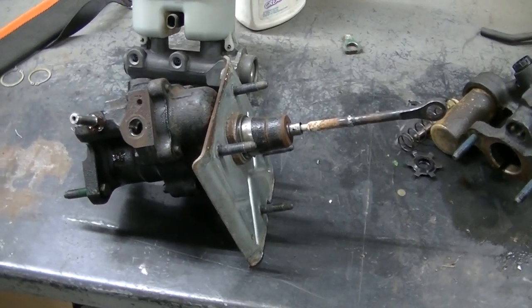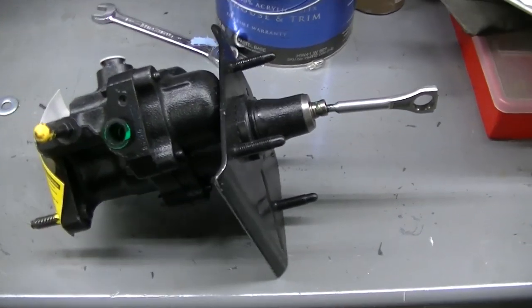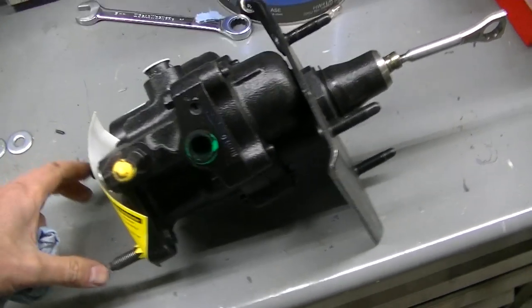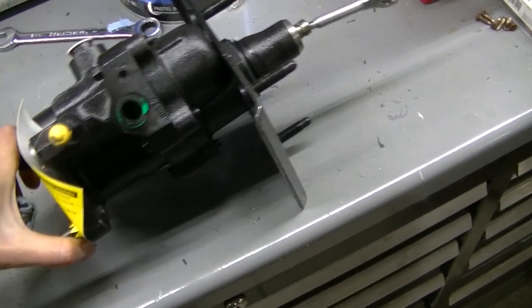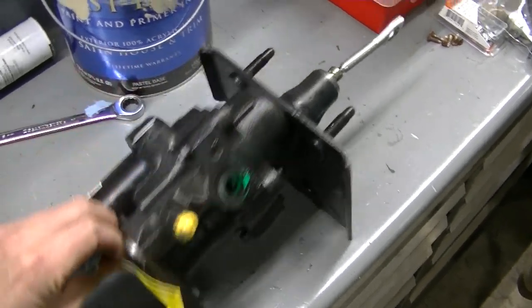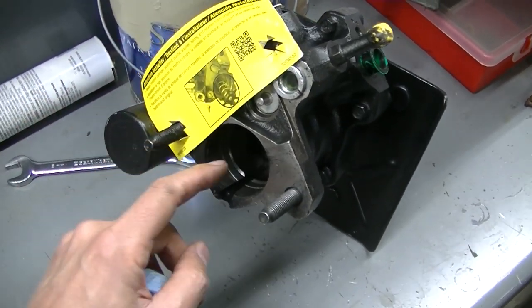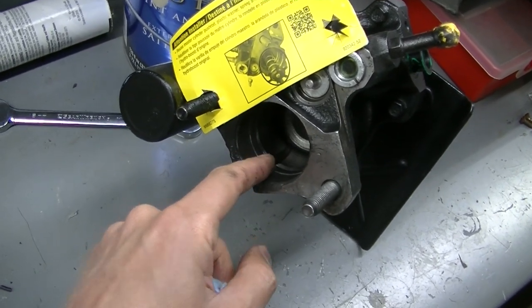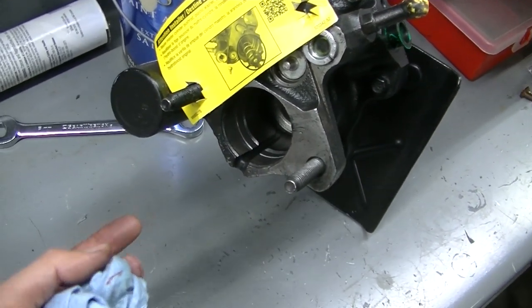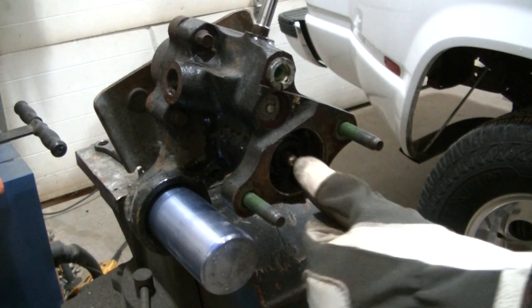Here's the new AC Delco rebuilt hydro boost — this is the newer style for a 2002 2500 HD. I'm also doing this as a test because my 2002 needs a hydro boost that's not leaking. There's a tag on the front reminding you that you have to install your push rod spring and retainer inside — nothing comes in there, so you have to take yours from the old one and put it in this one.